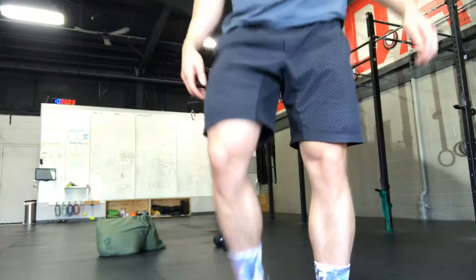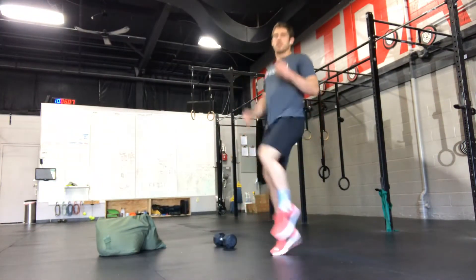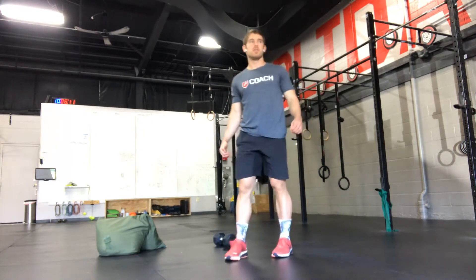The high knees are getting us ready for the run. You're going to bring your knee up to your chest, and then try to be nice and soft on your feet.